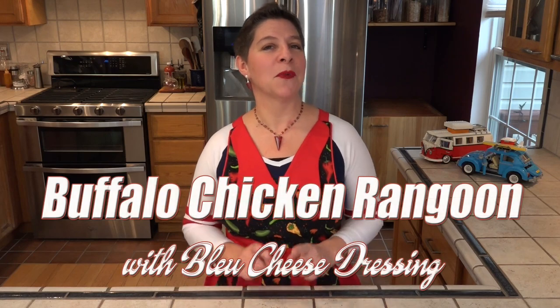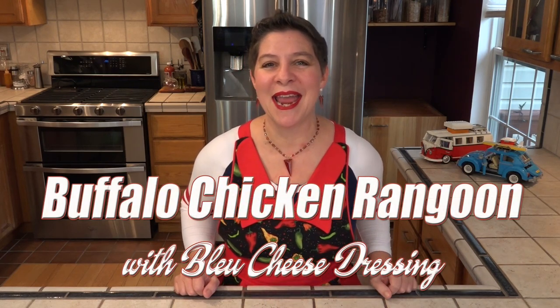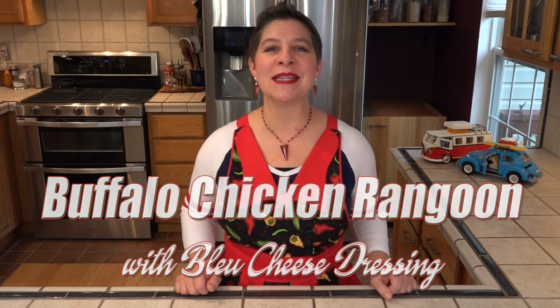Hello and welcome to Larissa's Kitchen. The Super Bowl is this weekend, so in America that means we're getting together for food and drinks and maybe to watch a little bit of the game. So if your snack menu isn't complete,